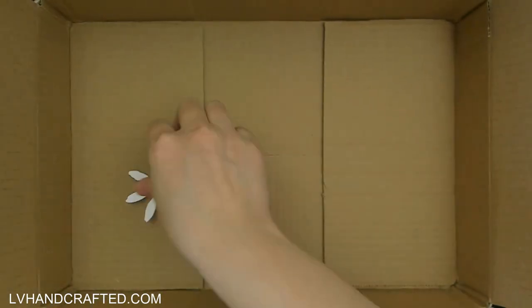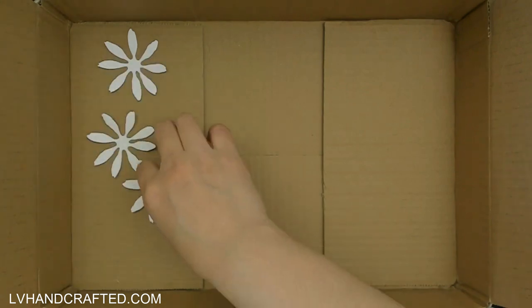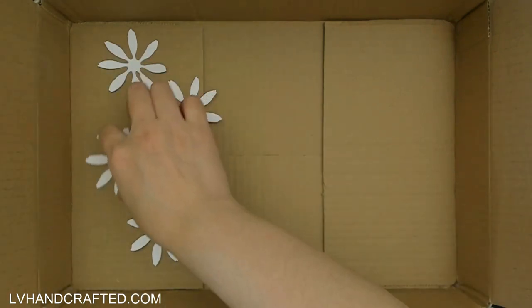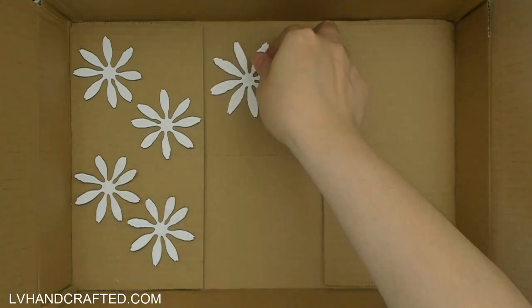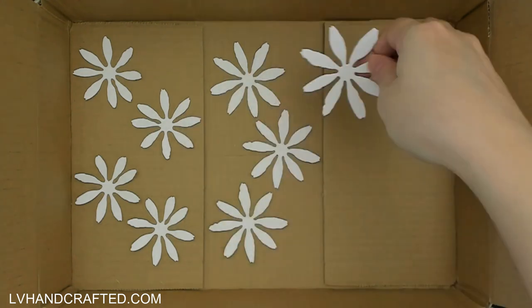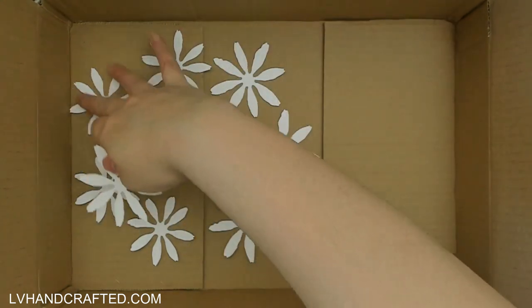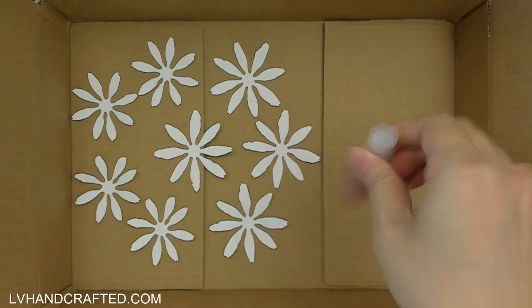Hello and welcome to my channel, my name is Lynn. I hope that you are doing well today. I am crafting with Susan Tierney Cockburn's latest collection with Spellbinders — that's actually released back in January, so I'm a little bit late getting to it, but I do believe it's still available for sale if you want to pick it up.